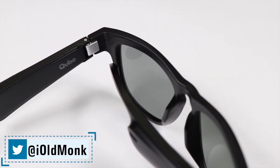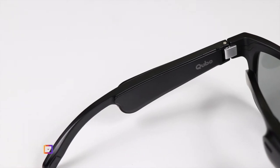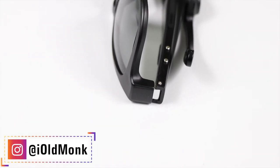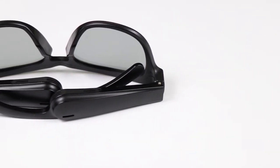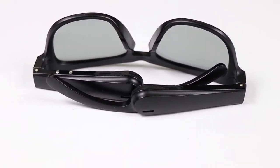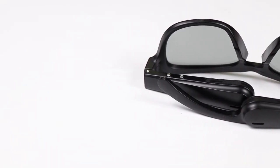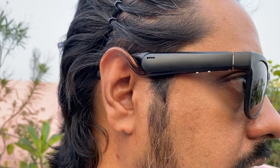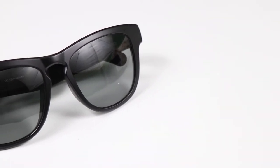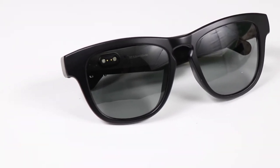These glasses have polarized UV protection lenses and come with an advanced inbuilt mic. Connectivity is through Bluetooth 5.0. The voice assistant works smoothly — I tested it with Siri and Google Assistant. It comes with a directional open-ear speaker, so whenever you play audio it goes directly towards your ear. It comes in a classic wayfarer style and will be available in five colors: classic black, cool blue, shiny orange, shimmer yellow, and classic green. It feels very attractive.